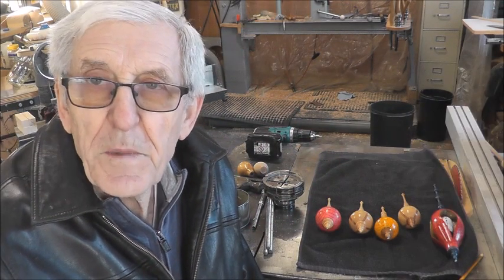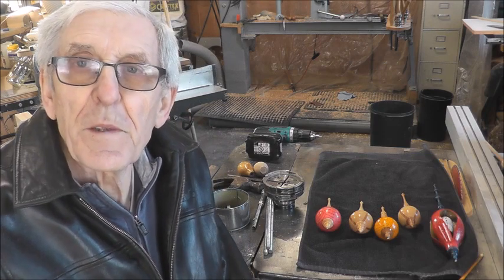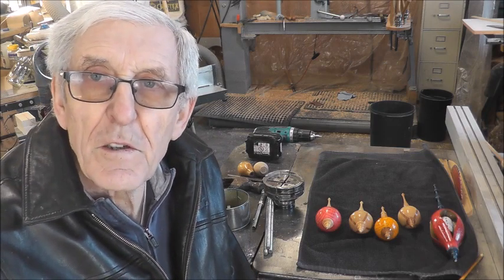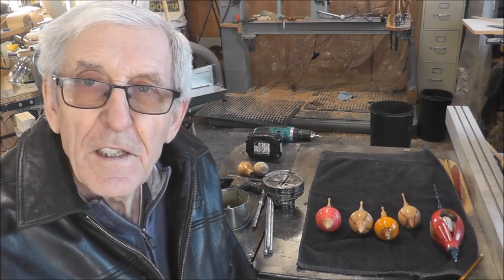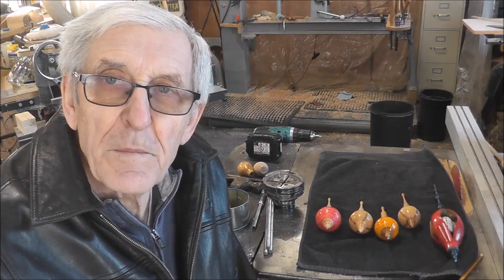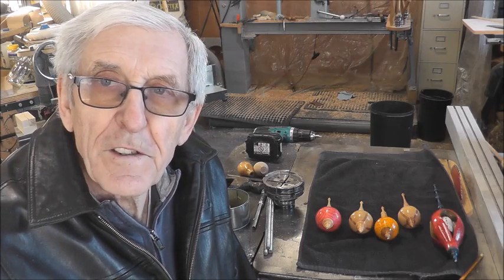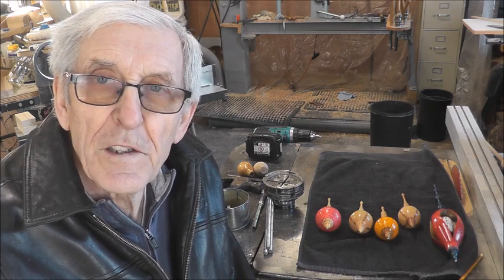Hello friends, welcome to my shop where I share some great ideas. This fall I've been working on Christmas ornaments — it's almost Christmas, so I wish you all a Merry Christmas. But in my experimenting doing these ornaments, I came up with some great ideas which I'm going to show you, and you might be able to find them very useful.